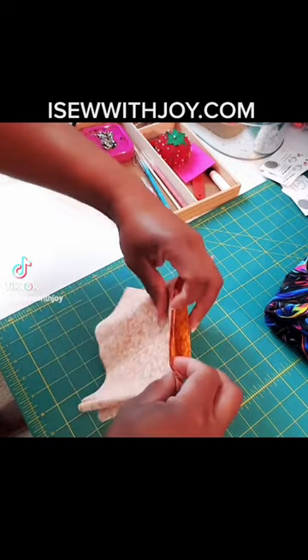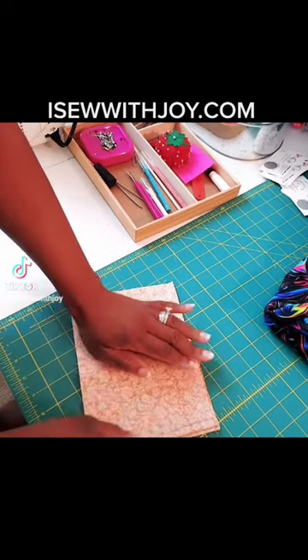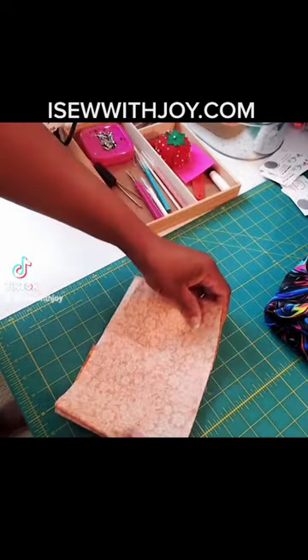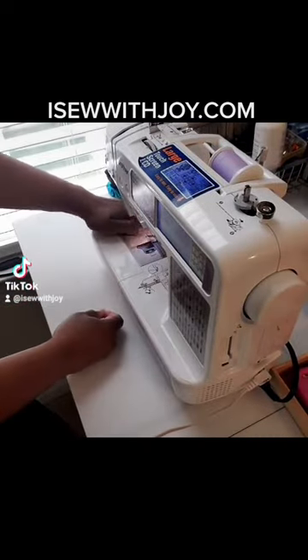Now all I'm gonna do is sew it around, and I'm gonna leave a little opening on the side that just has two parts — not the folded side or the other open side. The side on my left, if you're looking at it from your screen, just so I can turn it inside out later. You're gonna see what I mean as we go along.